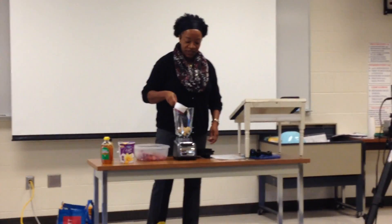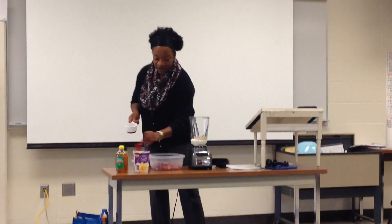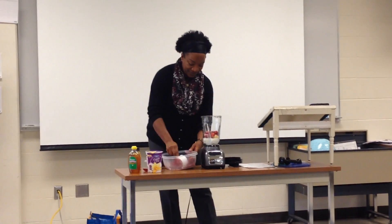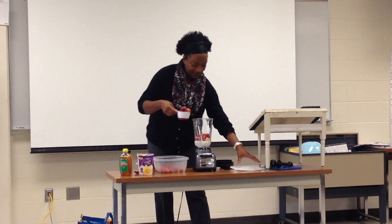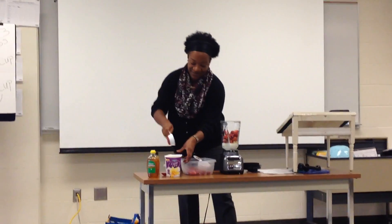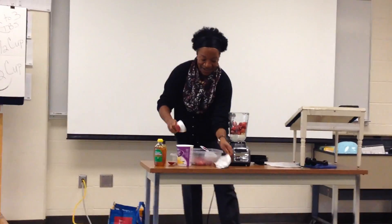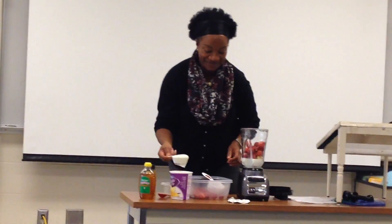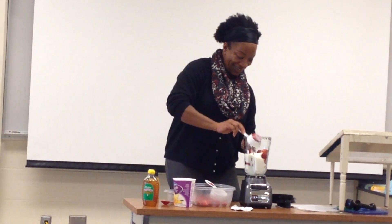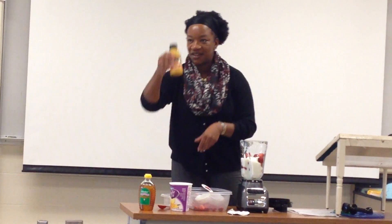I normally use silk milk for all of my smoothies. One cup of milk, two cups of strawberries, and a half a cup of yogurt. I'll just dip it in — it doesn't matter because it's all good in a straight place. Half a cup of yogurt. I'm also going to use half a cup of corn juice.